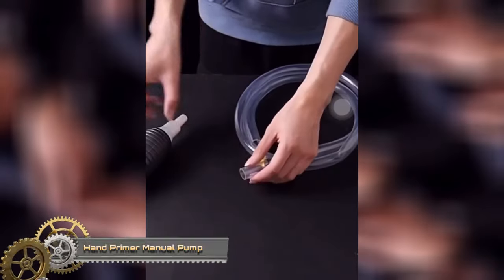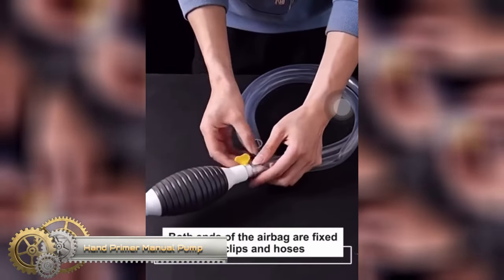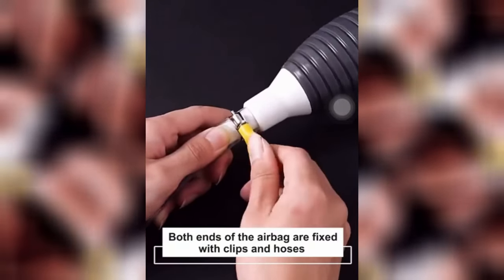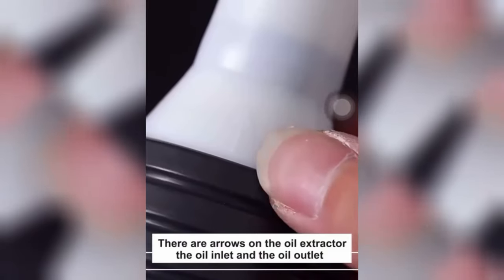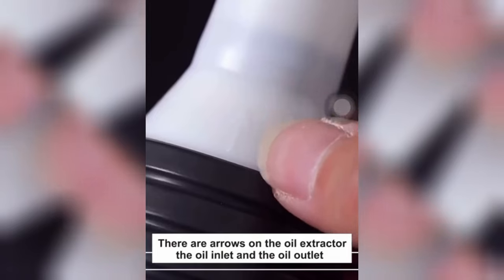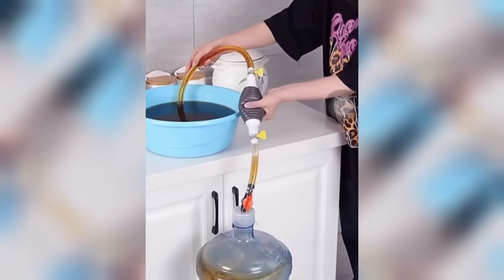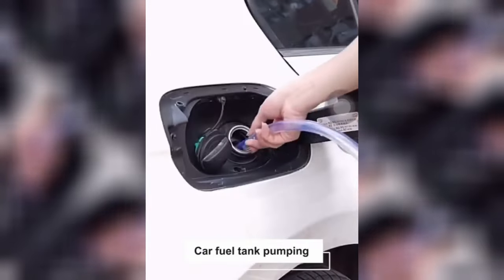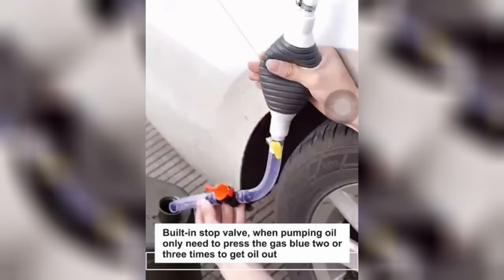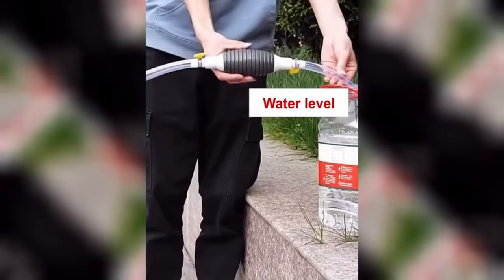The Hand Primer Manual Pump Fuel Line Pump is a set of three manual fuel pumps designed for transferring various fluids, including gasoline, petrol, diesel oil, liquid water, and more. These pumps are constructed with durability in mind and are user-friendly. Their lightweight and compact design makes them easy to transport and store. Common applications include transferring fluids between containers, priming fuel lines on vehicles and boats, and pumping fuel from tanks and drums.